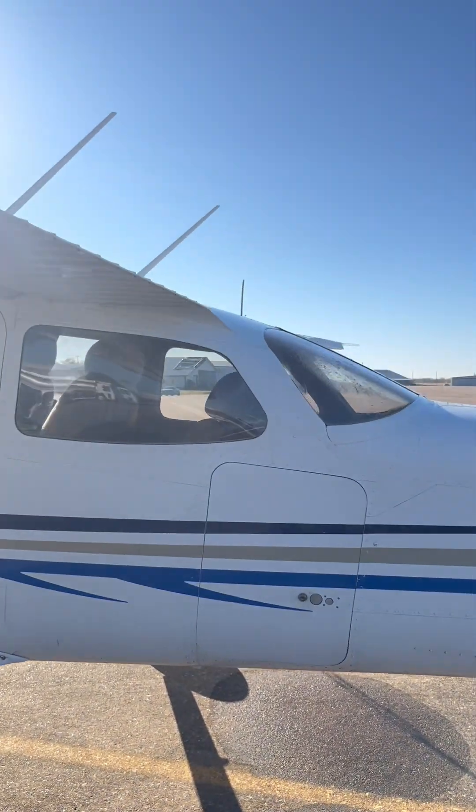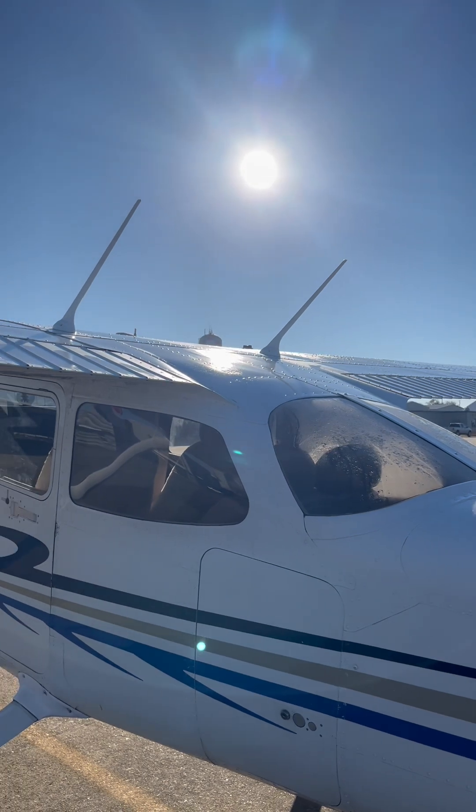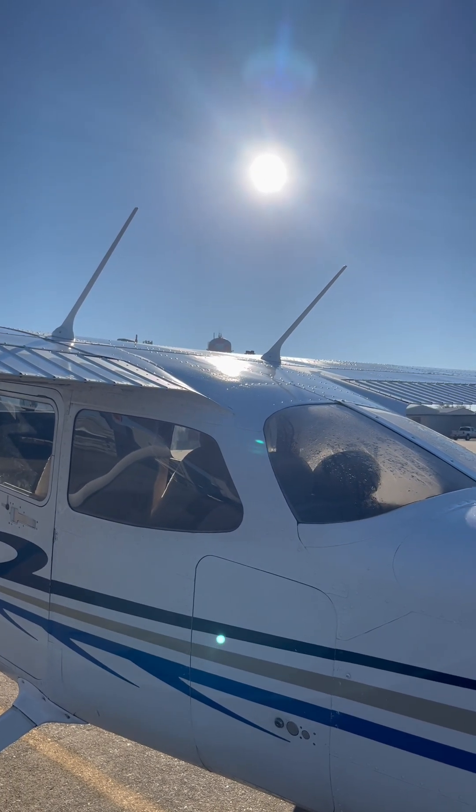So that's a real quick video on the antennas for the Cessna 172 Skyhawk. My name is Robbie Hurst. If you have any questions, please feel free to reach out anytime.